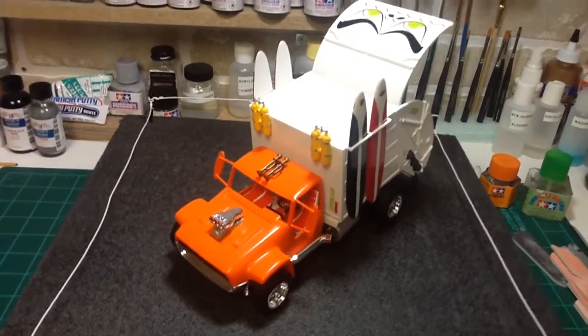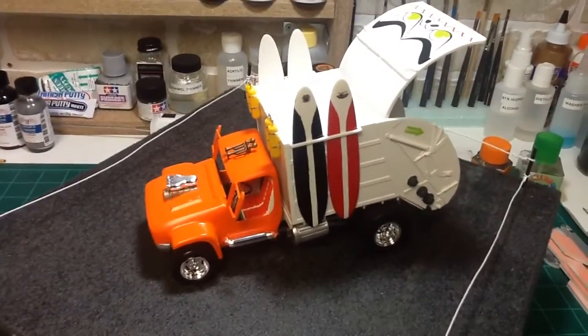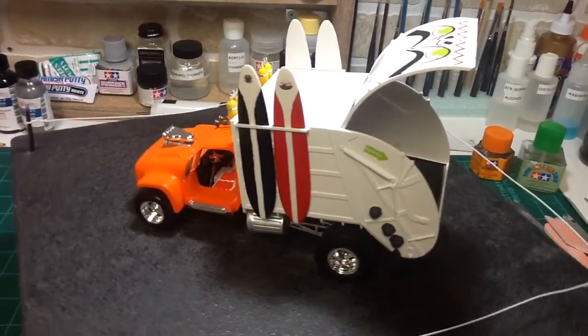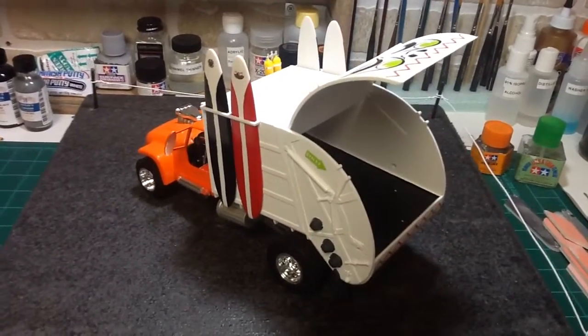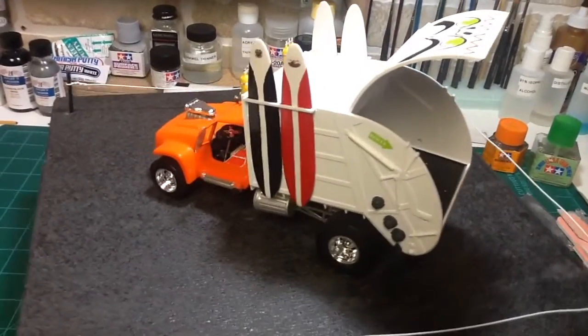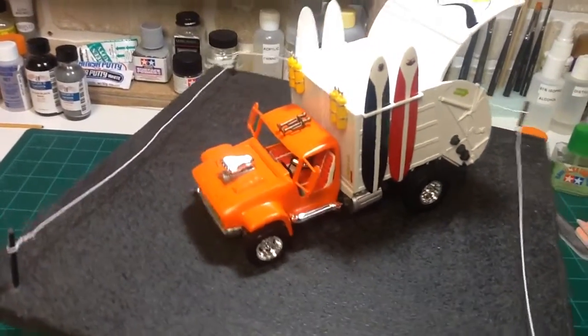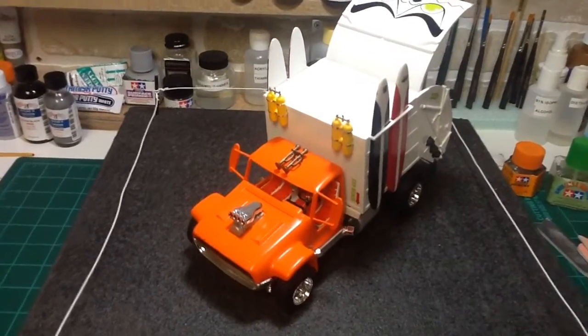All in all just a real fun build. Had a good time participating in the Tom Daniels group build. I want to thank Dirk Pitts and Chris from Classic Plastic 101 for hosting the group build. And hopefully I might pick up another kit.